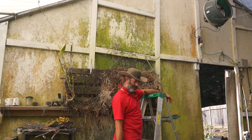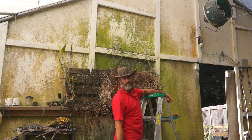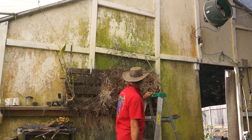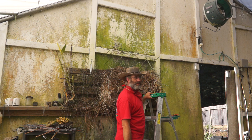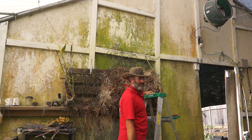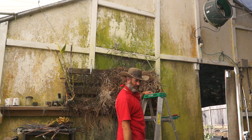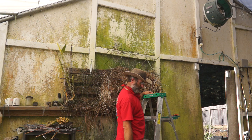Here it is — the aftermath. My estimate is that there is about 350 pounds of plant material here. I'm going to take it all outside, organize it so it's presentable, and show you guys what came down off the wall and off this table. The table is another 50 pounds or so — the roots are six inches thick in some places.